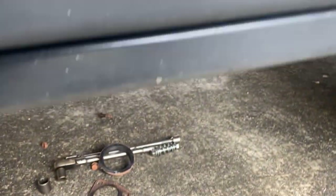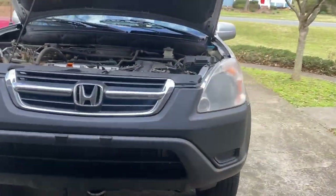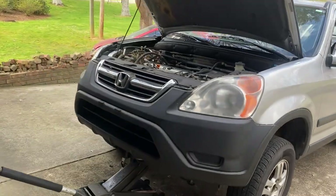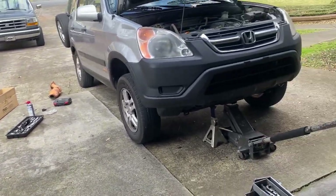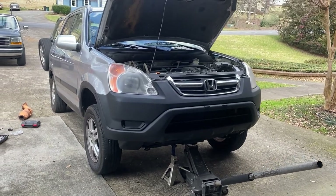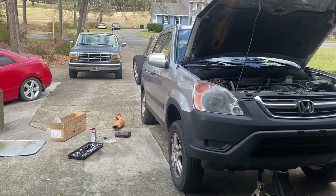If you want to know where I got this catalytic converter from, I'll have it posted in the title and description. That's it! If you got any questions, comment below. Please click the subscribe button — help me out with the algorithm. If you got any other questions, feel free to inbox me or comment and I'll try to get back to you as fast as I can. Thanks for watching!